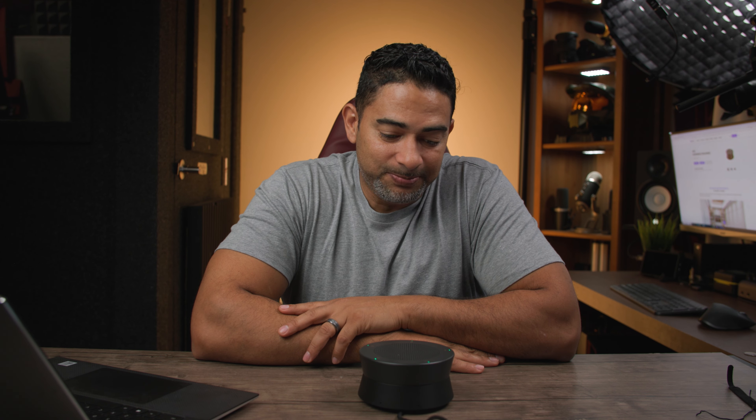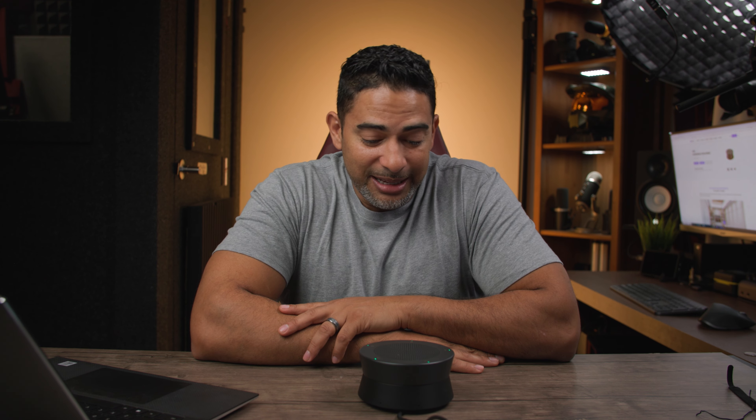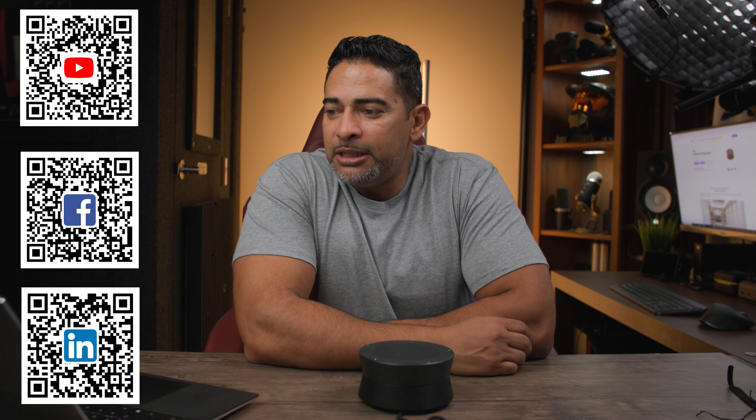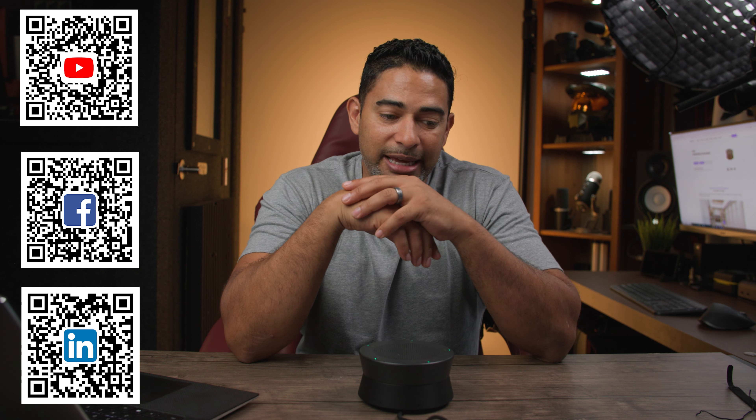Overall, this is a pleasant surprise for me. It sounds great — both microphone and speaker — and it's really simple to set up: plug and play, and it fits onto everything. Make sure to go to the website, which is www.nearity.co. I'll leave a link in the description below. You can check out all their products and specifically the A21s there.